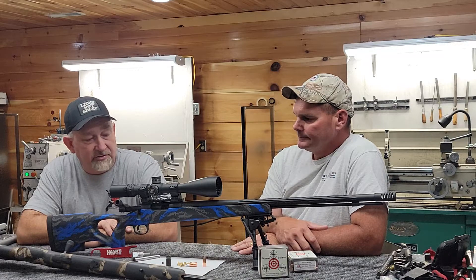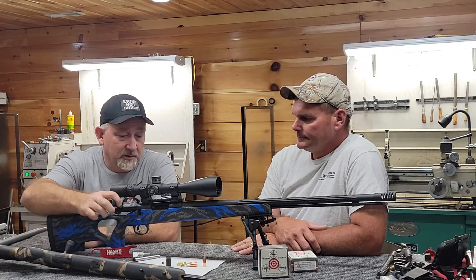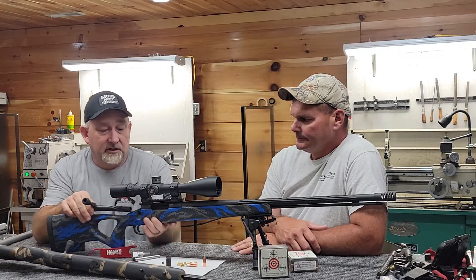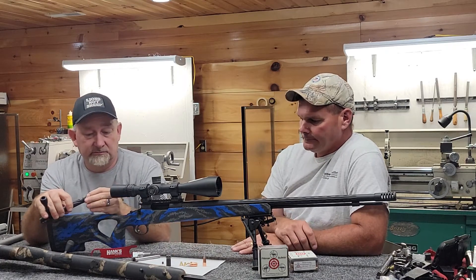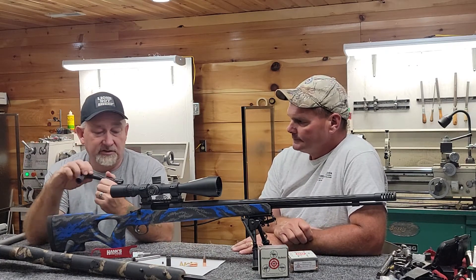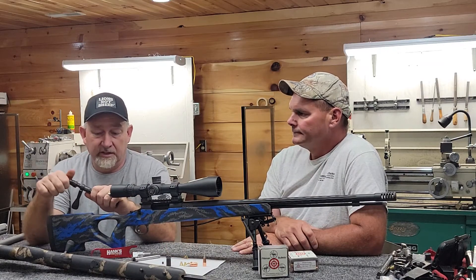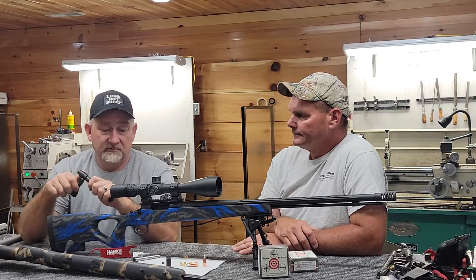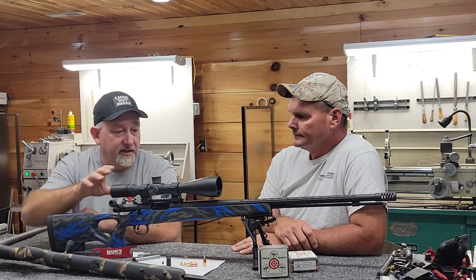We use the Mesa Precision Summit muzzleloader action. It's got the bolt stop moved to a proper place so you can load your modules easily. We're talking about the fly-cut bolt, so the modules just slide in and out very easily. It also has a field-strippable firing pin in case you're in a messy environment, get a misfire, and need to clean your firing pin.